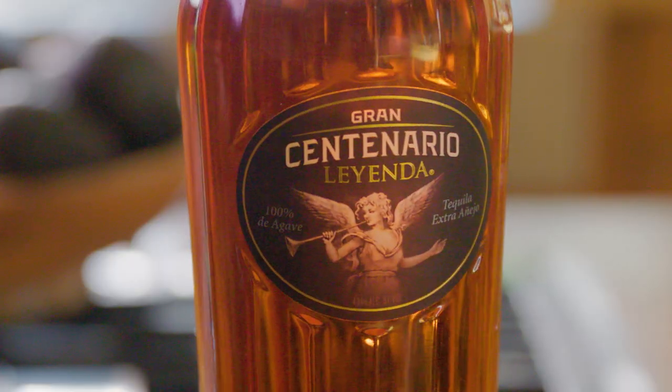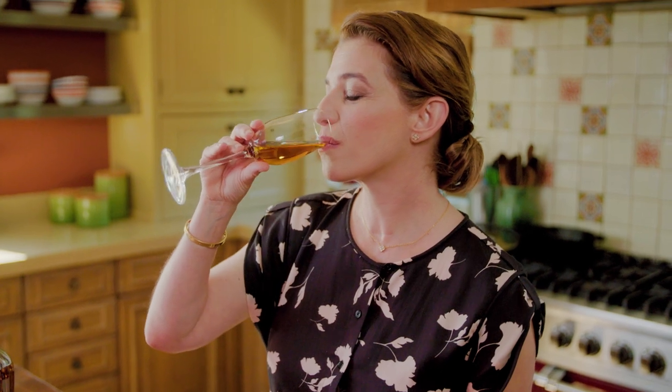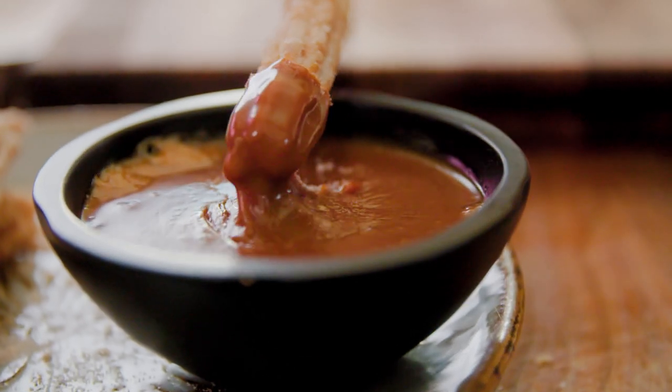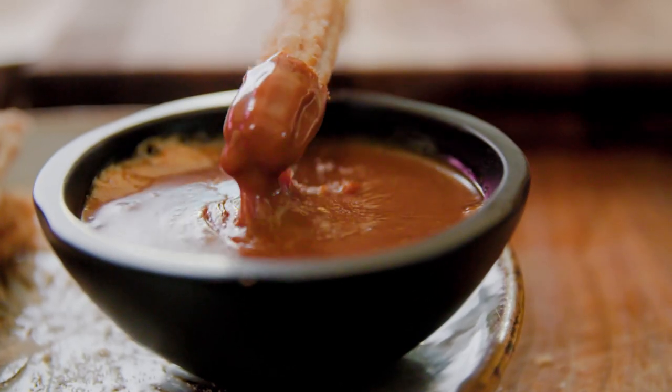We're going to pair the churros with the cajeta dipping sauce with the Gran Centenario Tequila Leyenda. This is really a sipping tequila — it is so rich, a little bit caramelly, it feels silky and luxurious. And I'm gonna chase my churros with it. Perfect churros: inside they're fluffy, and outside they're so crisp. You get the sugar and the cinnamon, and when you dip it in this cajeta dipping sauce, it has the rich caramel taste and then the almond and vanilla from the reposado tequila. So delicious. Salud.